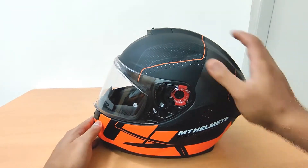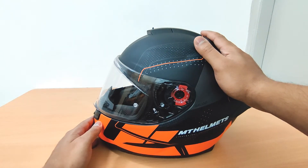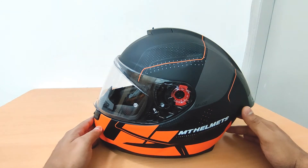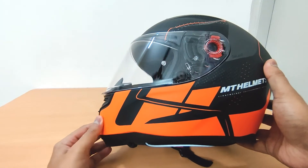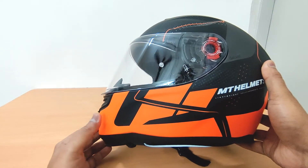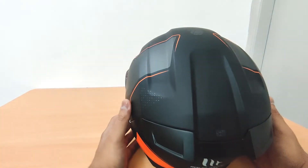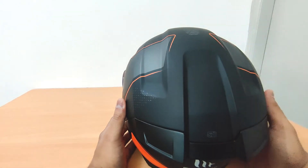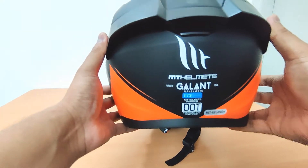The helmet has a completely rubberized matte finish. I don't like glossy finish, even though glossy sometimes looks good in some colors. Regarding this color — if it's looking too bright on camera, the actual color is like a Fanta orange. I bought this because it's good for riding on the highway; it's better to have more visibility than a completely gray or black helmet, which reduces your visibility and safety.